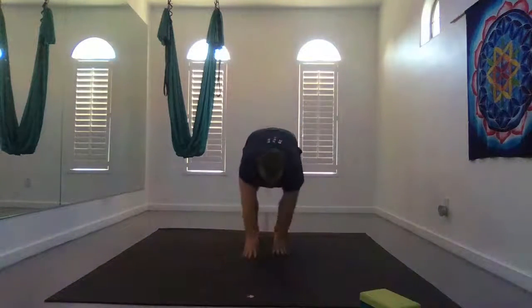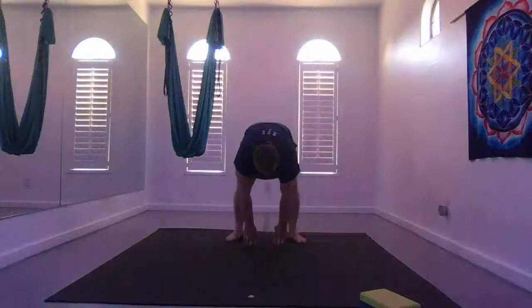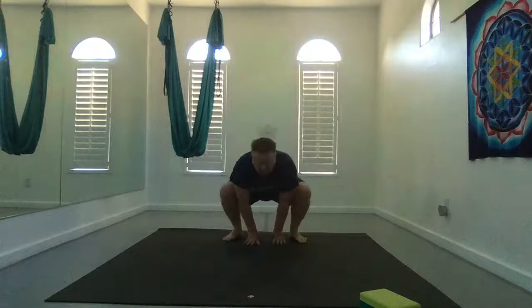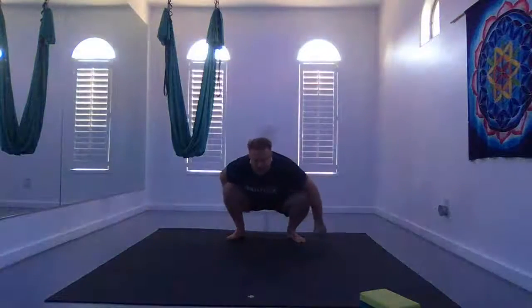Walk your hands back to your feet. Turn your feet out wide, and exhale sit down in Malasana or yogi squat. If this is hard on your knees, you can sit on your forearms between your knees. You can bring your elbows to your knees and hands together, or your hands come straight for even more of a stretch. You have the option to stay here or take crow.